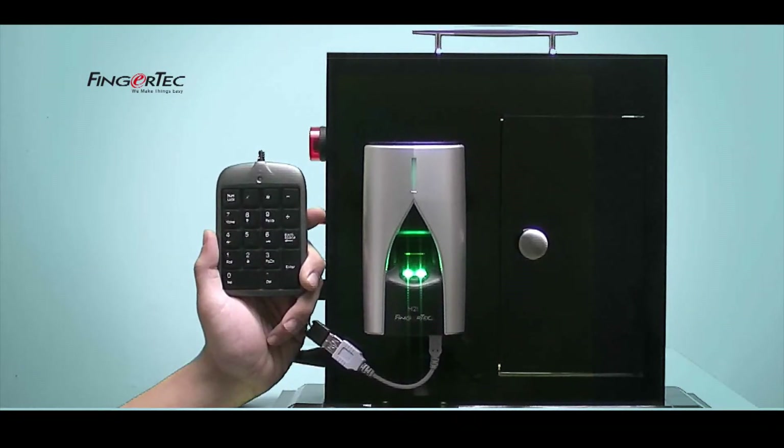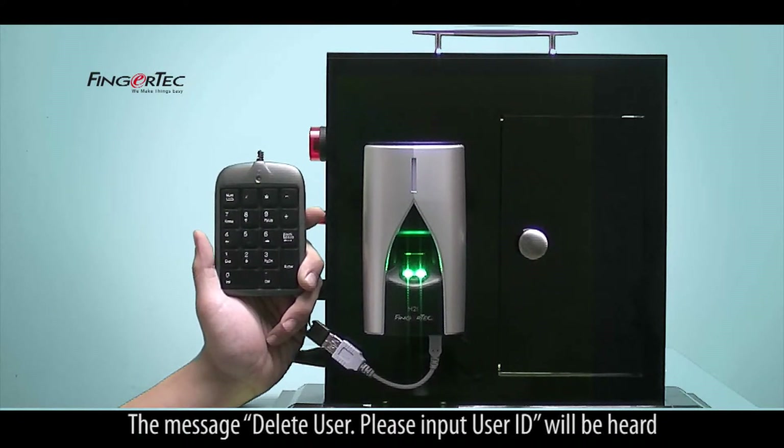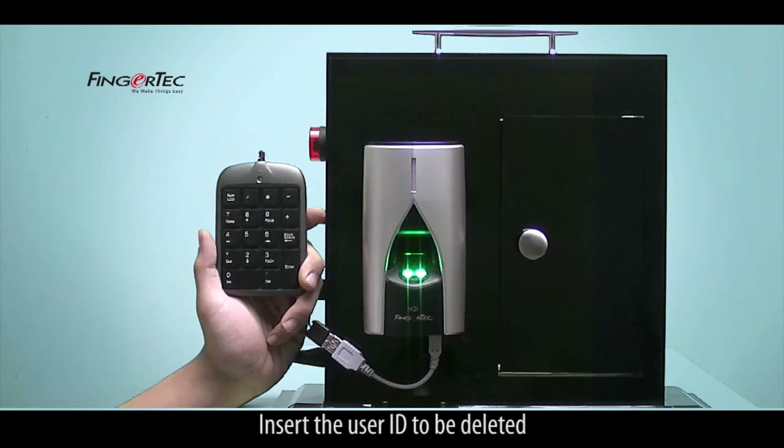Select Delete Users. The message 'Delete User, Please input user ID' will be heard. Insert the user ID to be deleted.